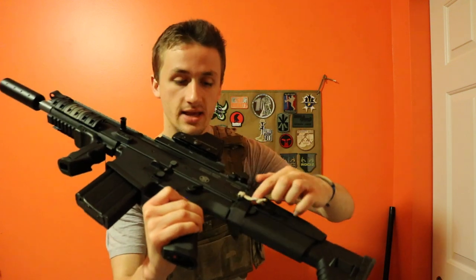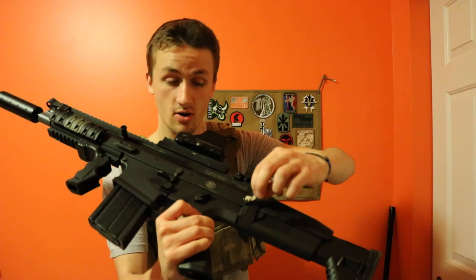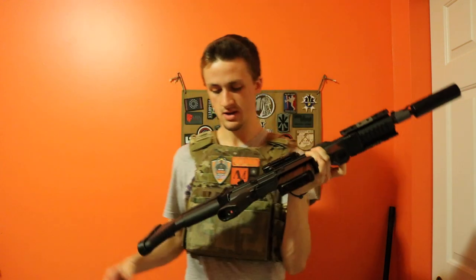One really cool thing on this one is a paracord sling loop. They have a sling mount plate right here on the back, and the owner ended up putting a paracord sling loop on there, which I thought was really cool. I melded it so it would stay specifically on the mount.